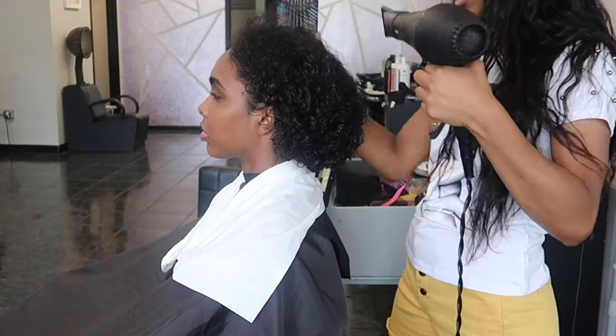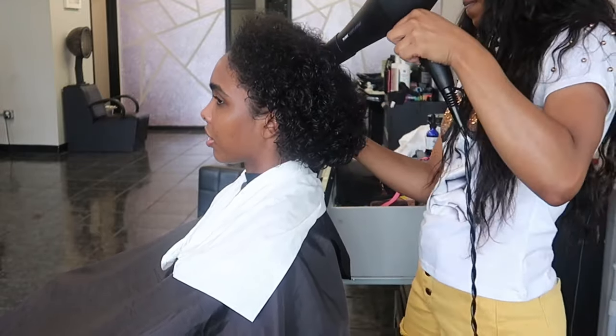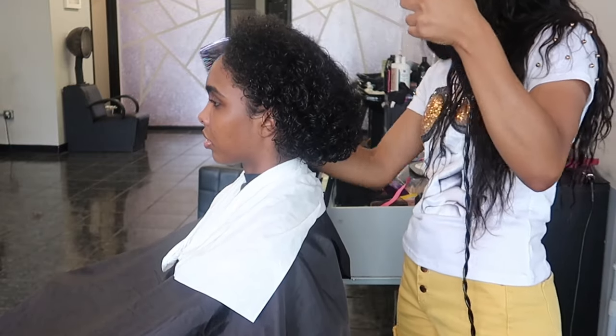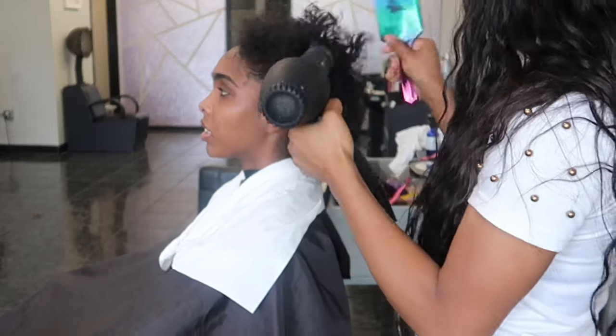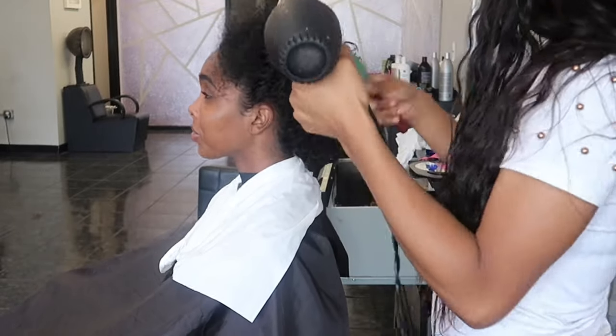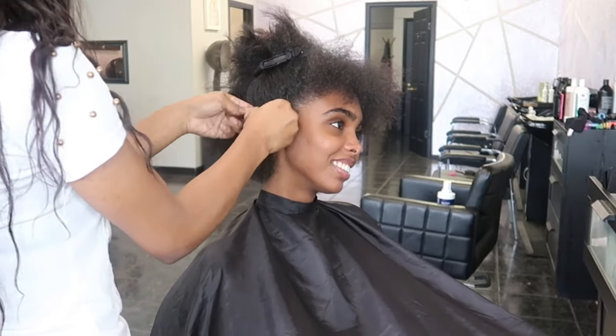As always, I'm going to link all of the information down below in the description box — everything that I'm going to use in this video, along with Original Queen's information, their website, all that good jazz, and my email. So if you guys have any questions, feel free to reach out to me or to Original Queen, but I'll put the hair specs down below.